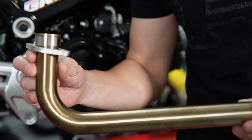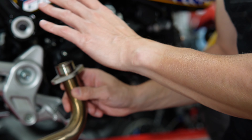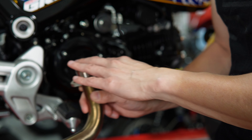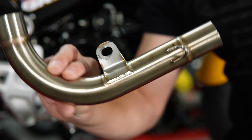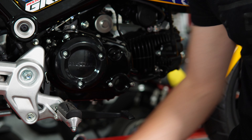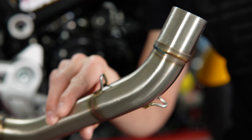The header comes in three separate pieces, all with really good-looking bends and pretty welds. The installation is pretty straightforward: the first part of the header goes into the head of the engine, then the mid pipe attaches to the center part of the frame, and then the final part of the pipe comes up through the swing arm and attaches to the exhaust.